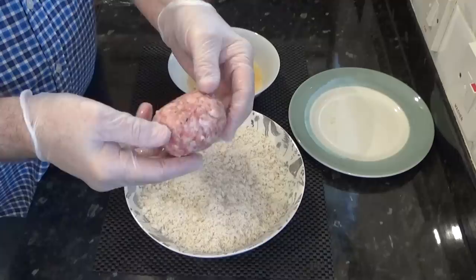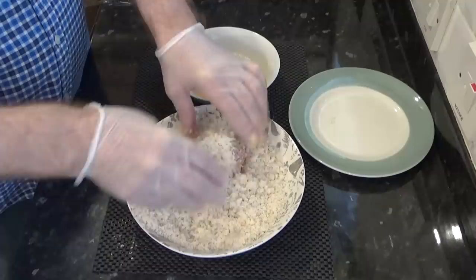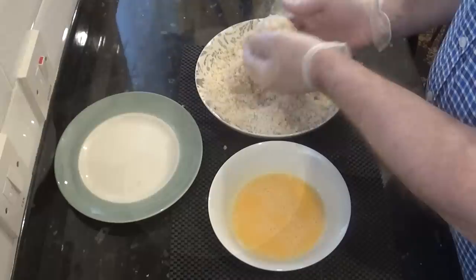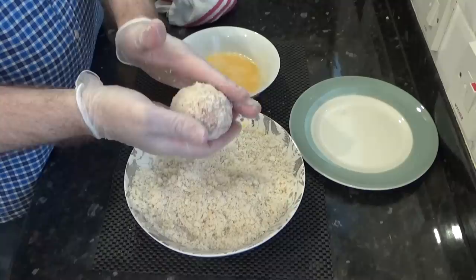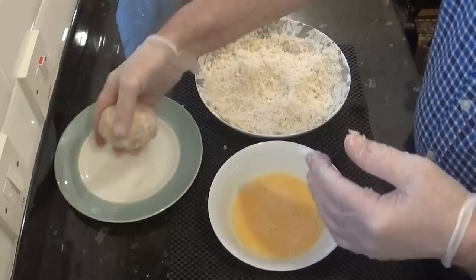Time to apply the coating to the scotch egg. First dip it into the beaten egg and make sure that it's fully coated — it's this egg dip that holds the meat together as it's frying. Next toss it in the crumbs until it's completely covered. If you want an extra crunchy coating repeat these two steps again. I'm going to just give it one coat in this demonstration. And that's it — it's ready to fry.